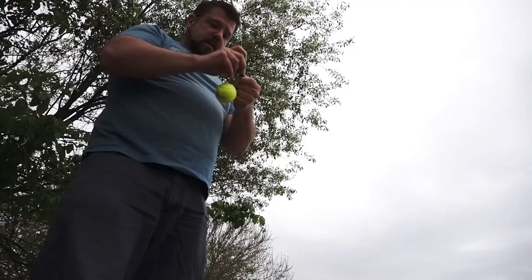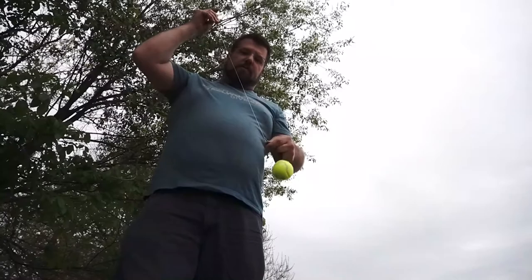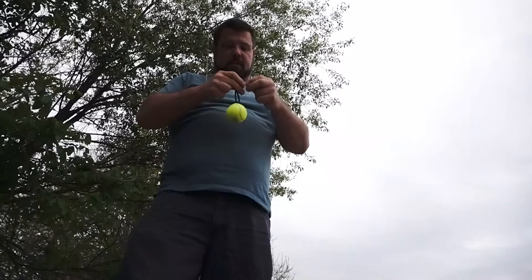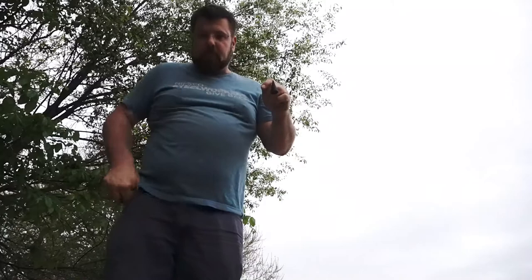I used to have to try numerous times to get my antennas up in the trees when I was using the slingshot. No camera tricks, no messing around — that was the absolute first time I've ever fired one of these things to try to put an antenna up in a tree. That's how well this thing works. I'm not selling them, I'm just really impressed with the design and how well these things operate.